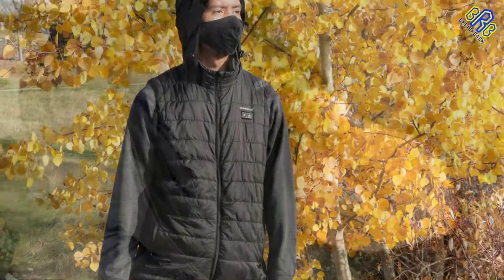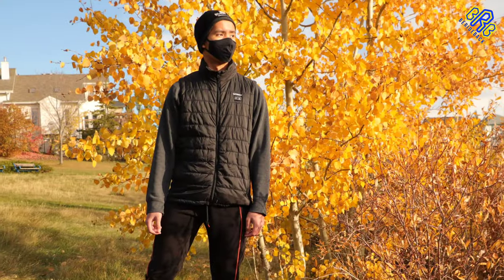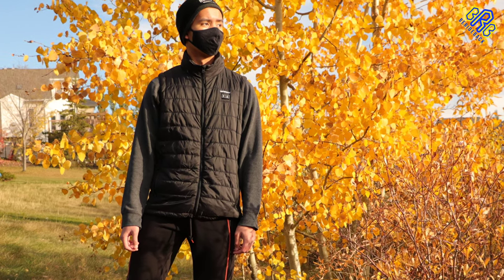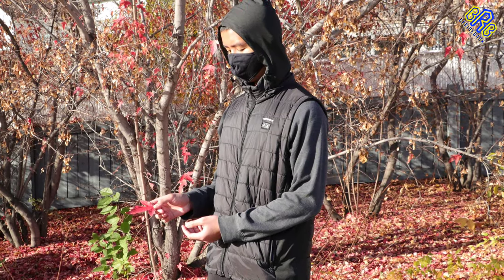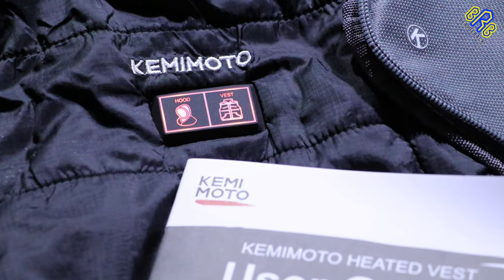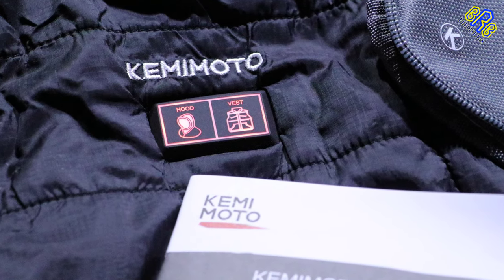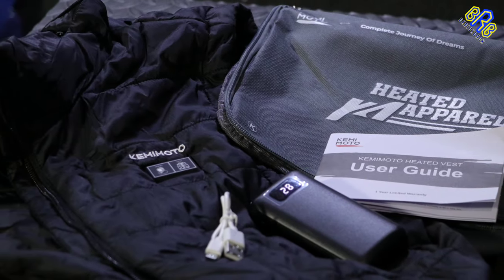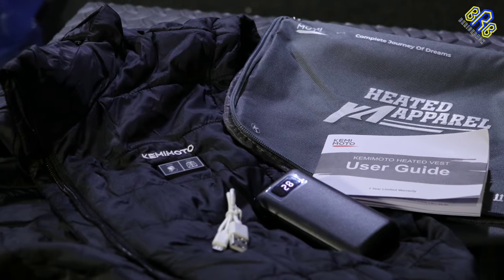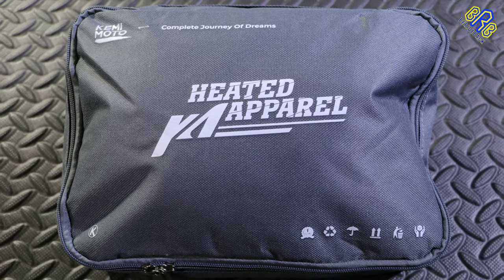It keeps me warm while riding and it looks pretty good with or without a hoodie. I really love the practicality of having this product — it is very useful and it keeps me warm during cold weather. I definitely recommend this product, so don't forget to check out the link in my description down below. Thank you and see you on my next heated product review.